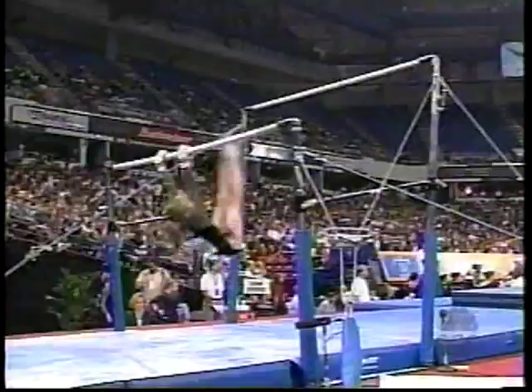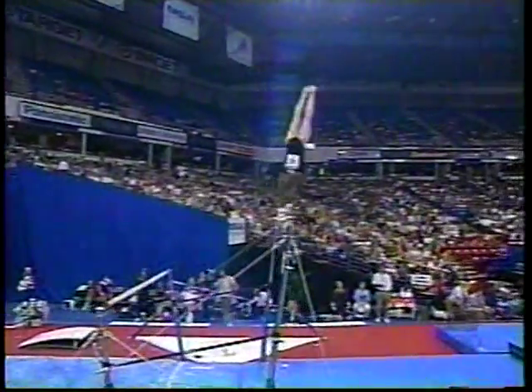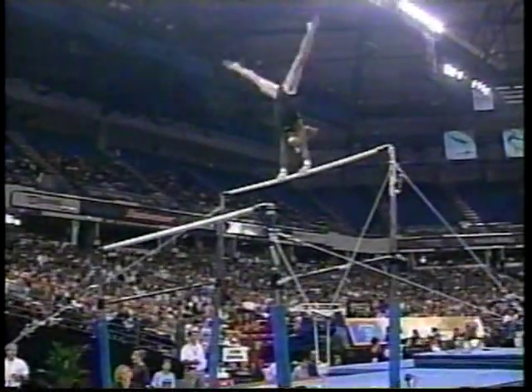Some of the Stalter work has somewhat disappeared from women's gymnastics on the uneven bars. She does it extremely well. Right there, you see that element. She does it in what we call L-grip right here. Super difficult.